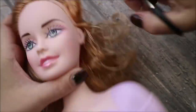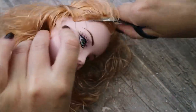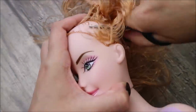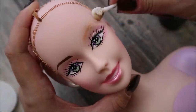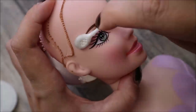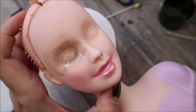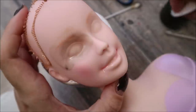First of all, I'm going to cut her hair very short because this is very poor quality hair with lots of bald spots. Then with pure acetone I will remove her makeup. Now the head is ready for transformation and I can start following the tutorial from Made You Look.